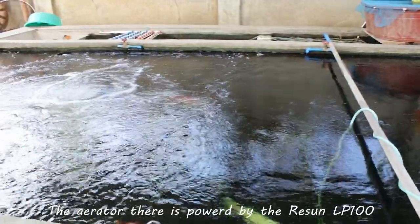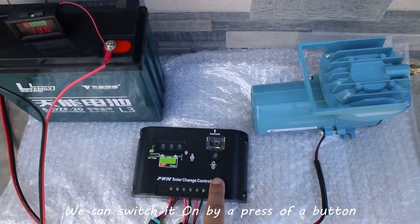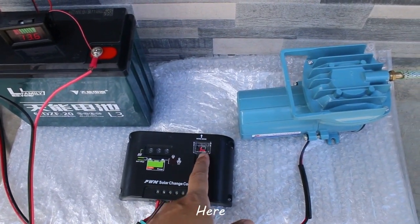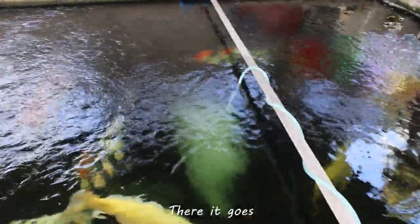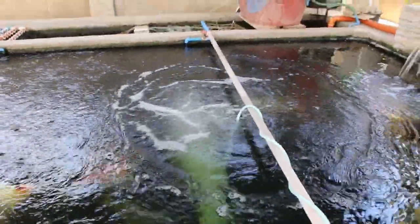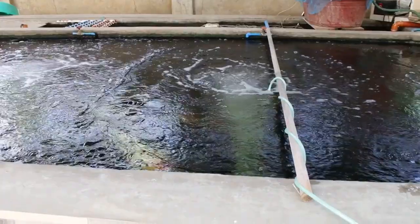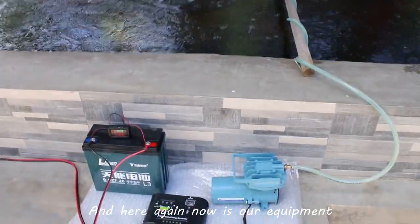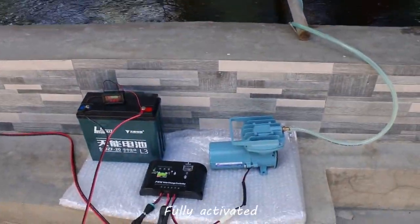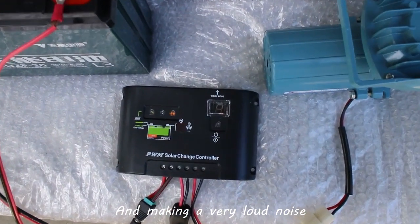The aerator there is powered by the Resin LP100. Now let's turn on the solar power aerator — we can switch it on by pressing the button here, and there it goes. Notice the strong water movements made by the bubbles. Here again is our equipment, fully activated and working, and making a very loud noise.